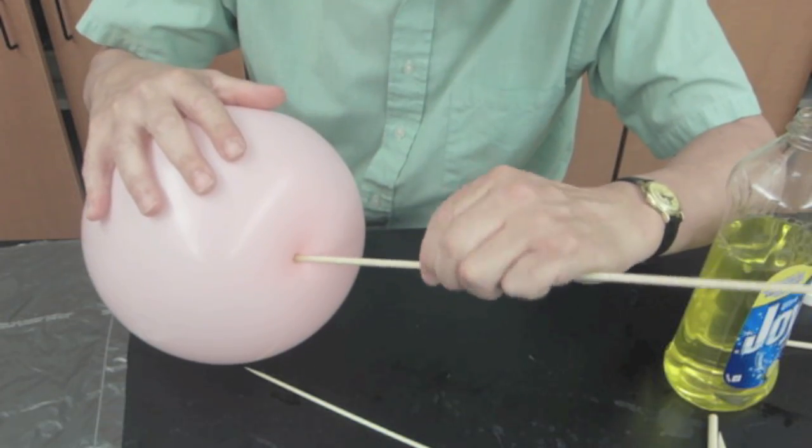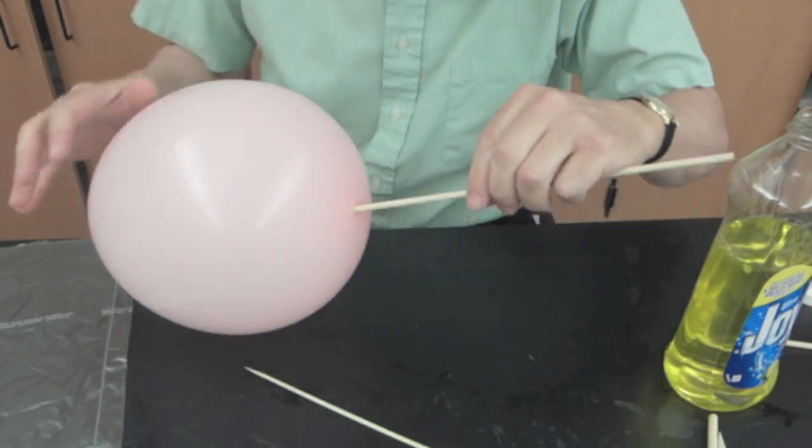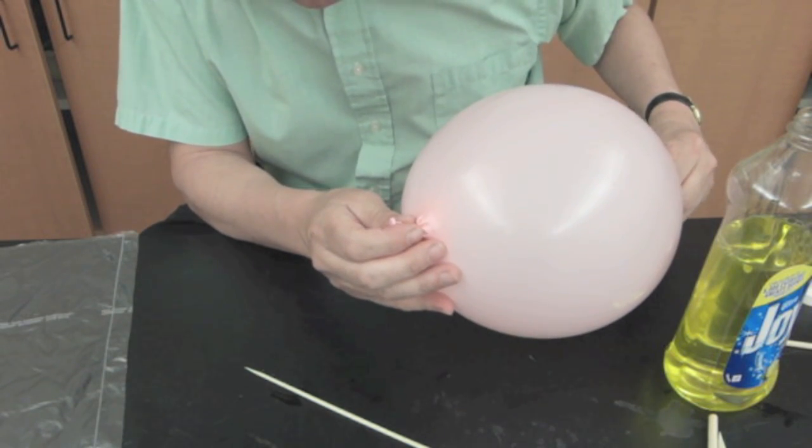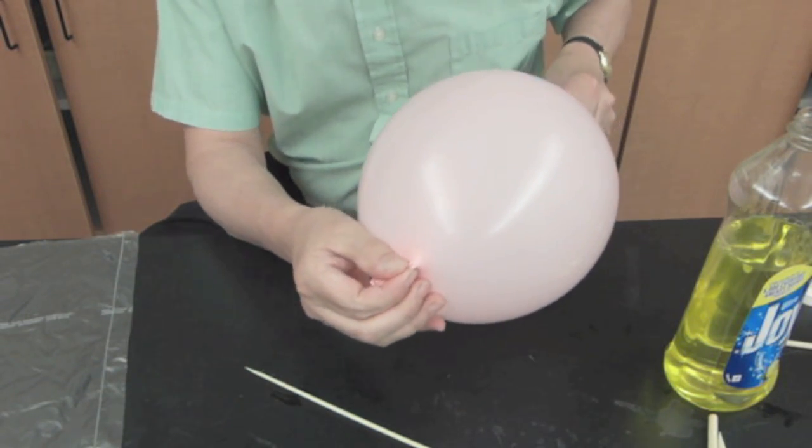That can work. The positions I want to push through are the very bottom and up near the top where I tie it, because the material is thicker there and it has less stress than it does on the sides.